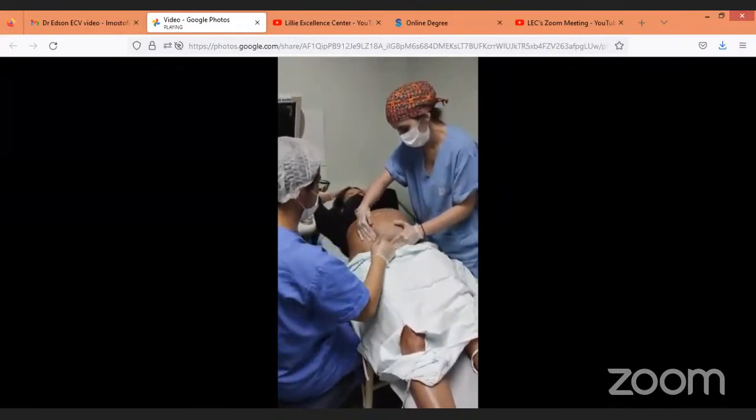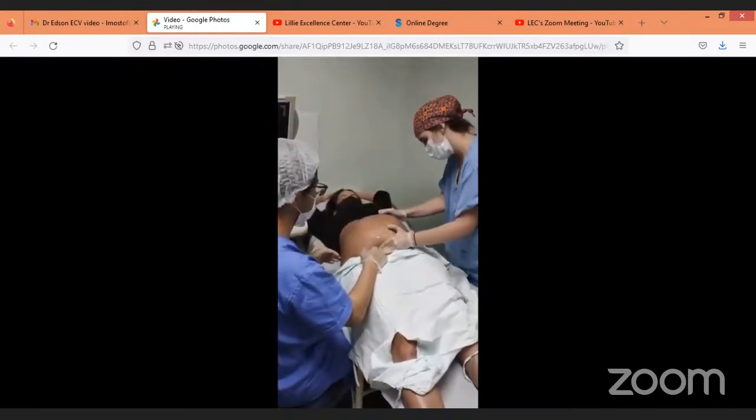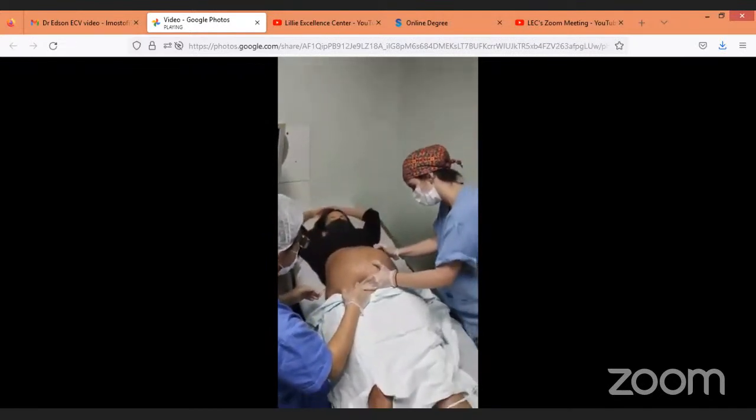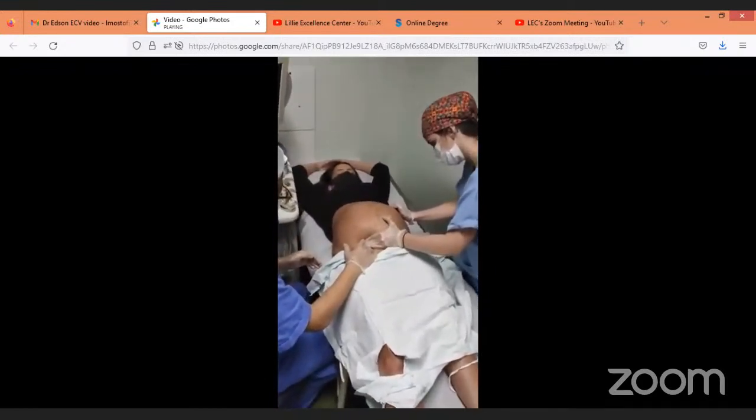You can find the baby's position, and you will check the baby's presentation through ultrasound.